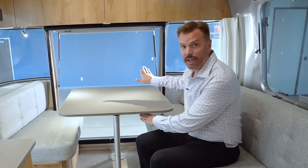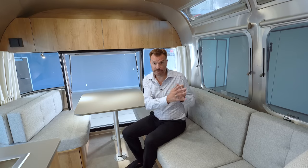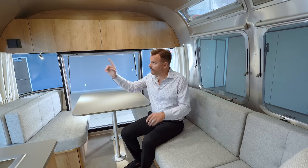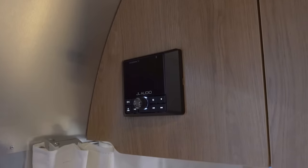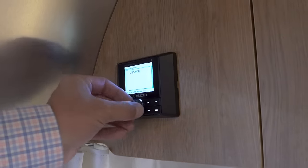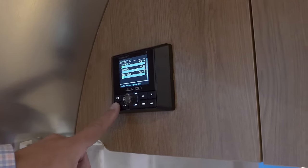Within the Tradewind, we have a smart 12-volt TV with capabilities to run its own apps. It has the ability through Bluetooth to connect to the JL Audio stereo, so you can have sound through the television when watching TV, or connect to the JL Audio system for full surround sound with a subwoofer within the Tradewind.